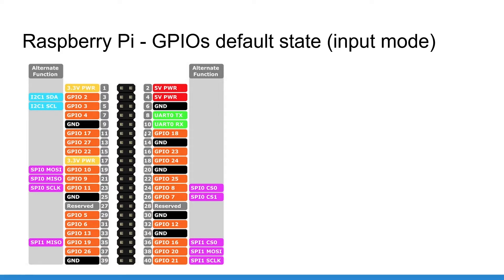You have 40 pins here, numbered one through 40. Each pin has a function — power pins, ground pins, etc. What I'm going to talk about are the GPIO pins, shown in orange. I'm going to use the orange GPIO number, not the gray physical pin number. So pin number 3 is actually GPIO 2, and pin number 24 is GPIO 8.